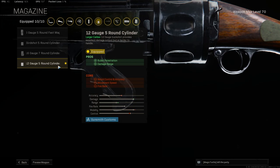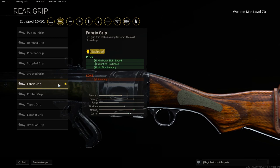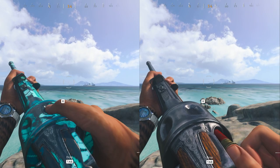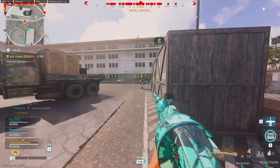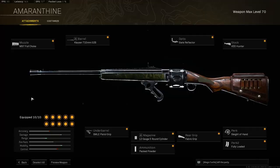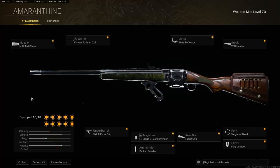For the magazine, take the 12 gauge 5 round cylinder to help with damage range. For the ammo type, take packed powder for additional damage range. For the rear grip, take the fabric grip for sprint to fire speed and hip fire accuracy. For perk 1, take sleight of hand — with only 5 rounds you need to reload as quickly as possible, and the difference is extremely noticeable. For perk 2, go for fully loaded, as the base 5 bullets do not go very far. The full build can be found on screen now.